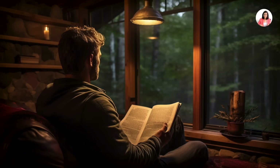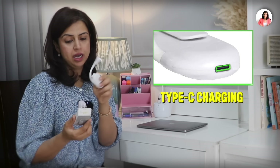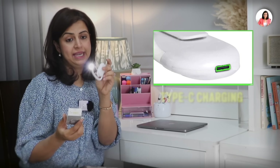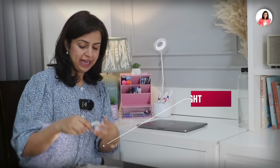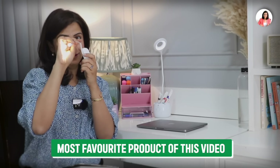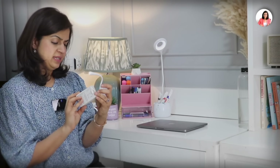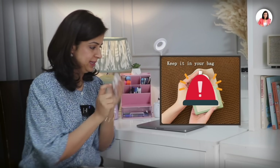This is called a clip light and it can be clipped onto your books. It is chargeable via a Type-C charging point. Even on the brightest mode it lasts one and a half hours. I think it is very very interesting and one of my favorite products from this entire video. It is also very compact — you can keep it inside your pencil kit, and whenever there's an emergency and you don't have light around, you can use it.